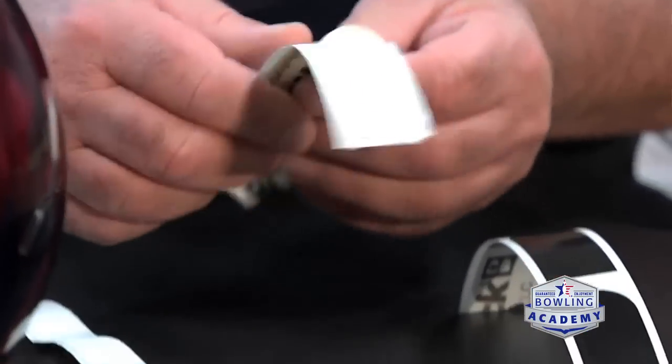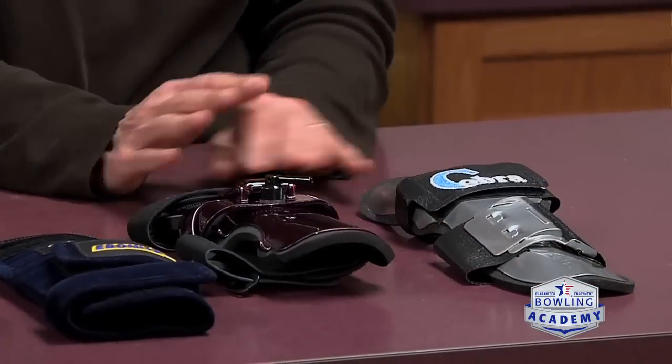My name is Matt. I'm a longtime bowler. There's just been a couple questions that I've had that have never really been answered, so I was hoping you guys could help me out. One of the first ones is whenever I get to league, there's people that have a bunch of accessories that they're pulling out before league — tape, wrist devices, things like that. Could you guys tell me a little bit about what those are and what their uses are?